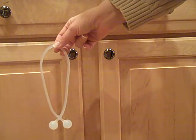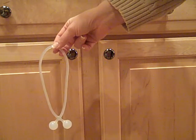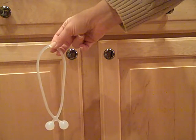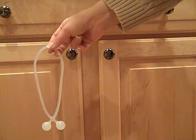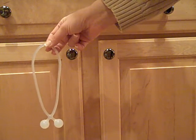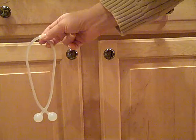Hello, this is an example of a double door with posts cabinet that also has knobs. There are two ways to secure the doors. We're going to show you the first method using the number one band, which is referred to as daddy.